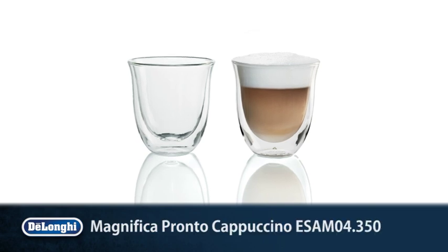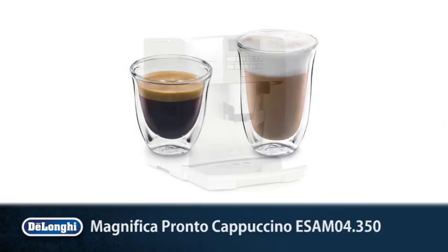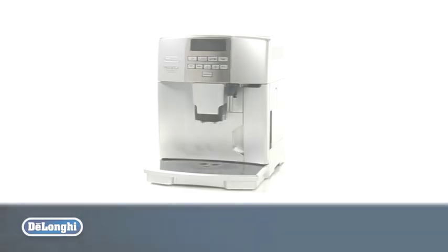Real Italian coffee at the touch of a button. The Magnifica Pronto Cappuccino.